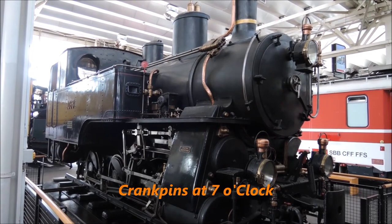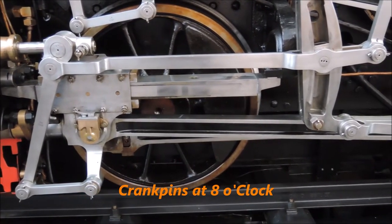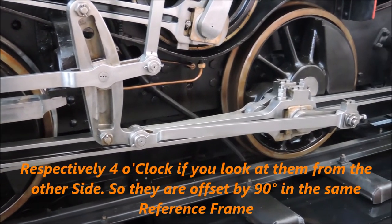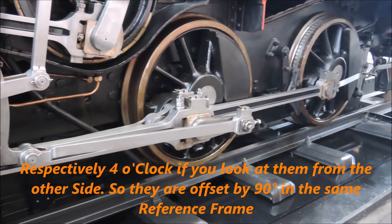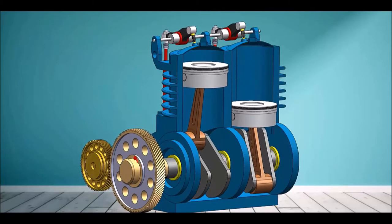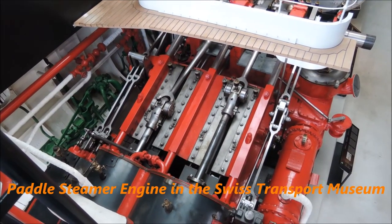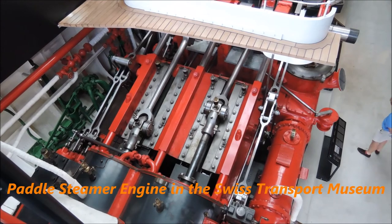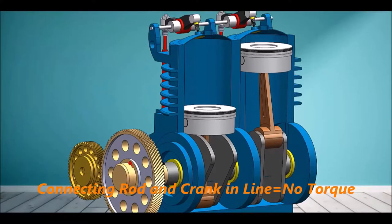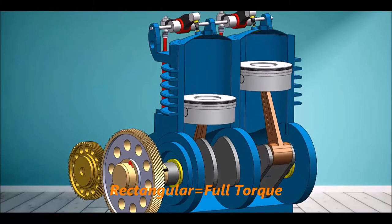If you compare the wheels on both sides of the locomotive, you can see that the crankpins are offset by 90 degrees to each other. This so-called quartering allows the engine to be self-starting from any position. Crankpins offset by 180 degrees, like in an internal combustion engine, would be the best layout in terms of engine vibrations, but would also cause both pistons to be in their dead center simultaneously, and the engine couldn't be started from that position. A 90-degree offset causes the other piston to be exactly between the dead centers when the first piston is in one of them, and between the two dead centers is the position with the highest torque, because the connecting rod is almost rectangular to the crank.